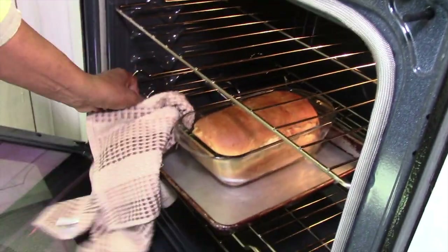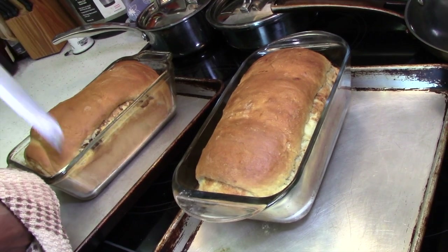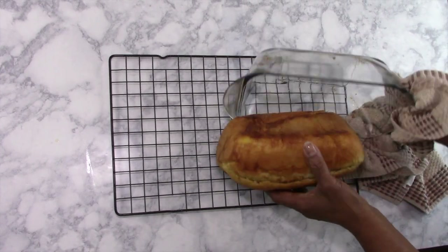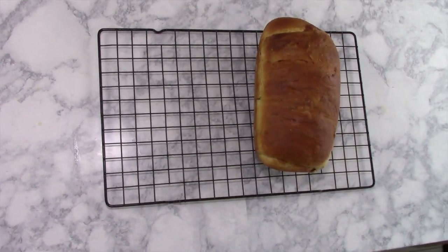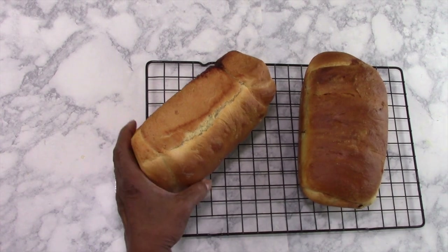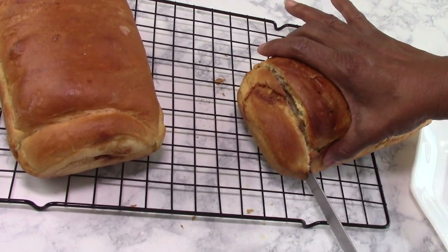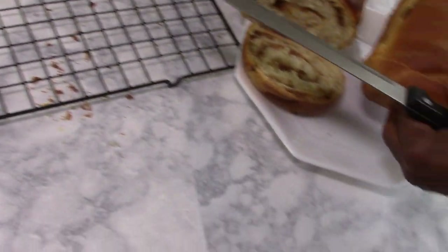40 minutes is up — and oh, they look amazing. This is definitely hot, but they can come out. I'm going to turn them out. Here we are: that's my cinnamon raisin bread and here's my cinnamon bread. Bon appétit!